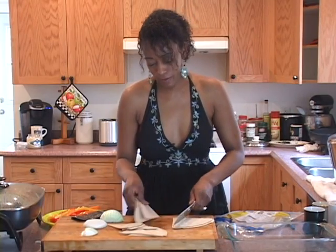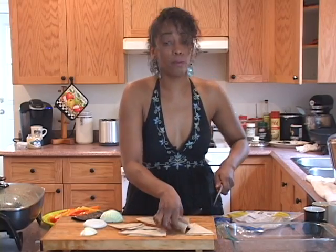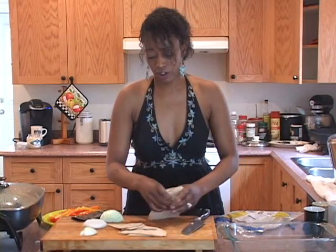Make a smiley face, make whatever you want. What I'm doing is I'm making homemade potato chips, homemade tortilla chips, which is wonderful.